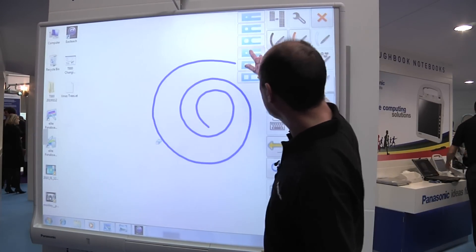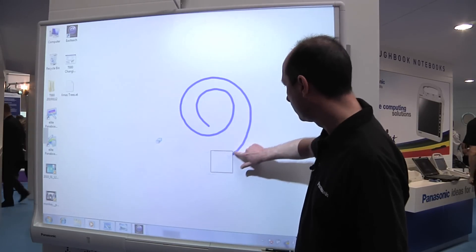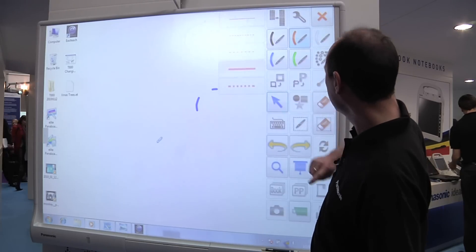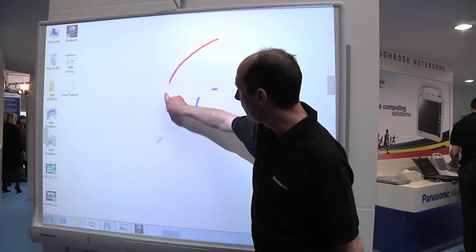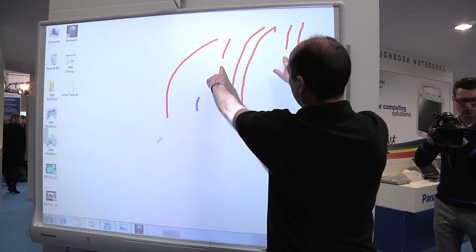So if I want to erase part of that, I can just do that. And if I choose my colour again, the really unique feature is that rather than just use one finger, I can use two or even three.